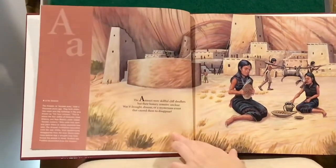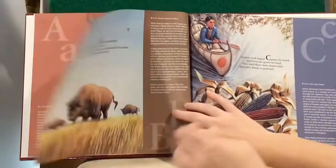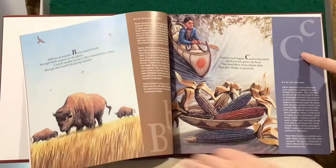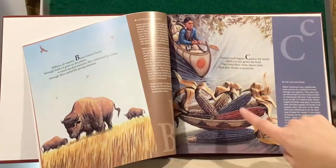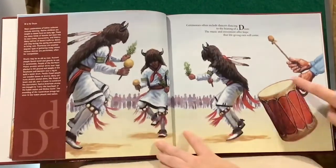A. A is for Anasazi. B. B is for Bison. C. C is for Canoes and Corn. D is for Drum.